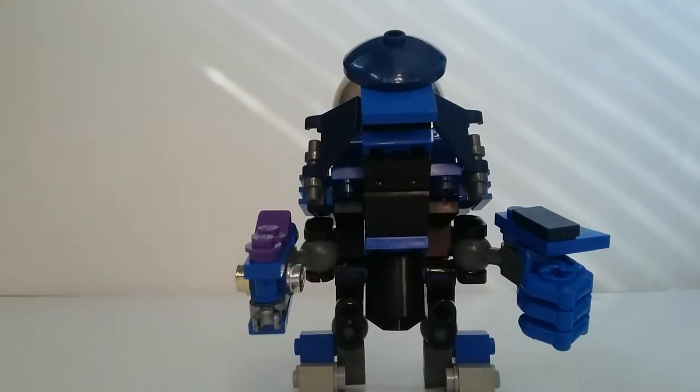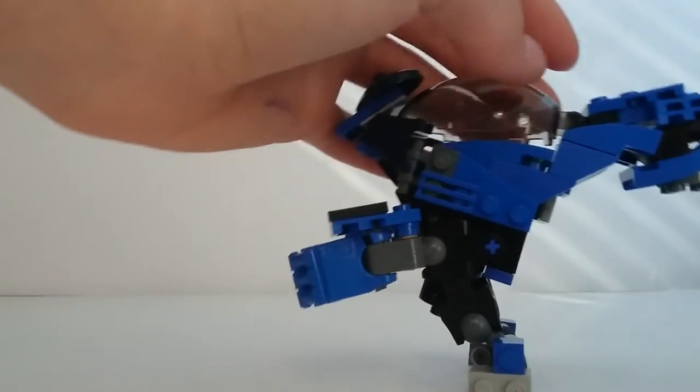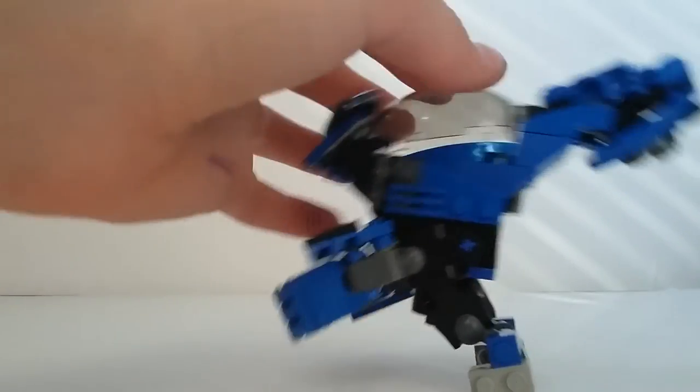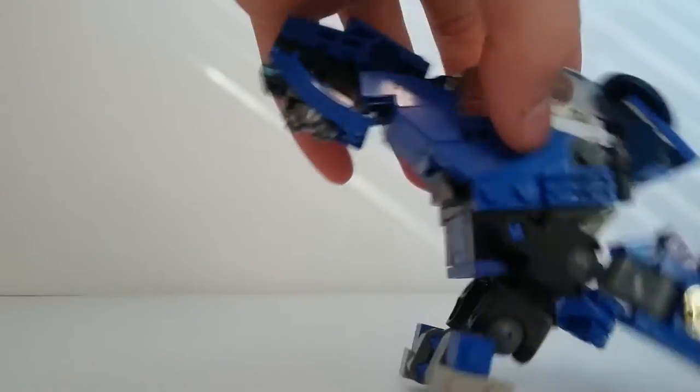Here's the front, side, back, and the other side.